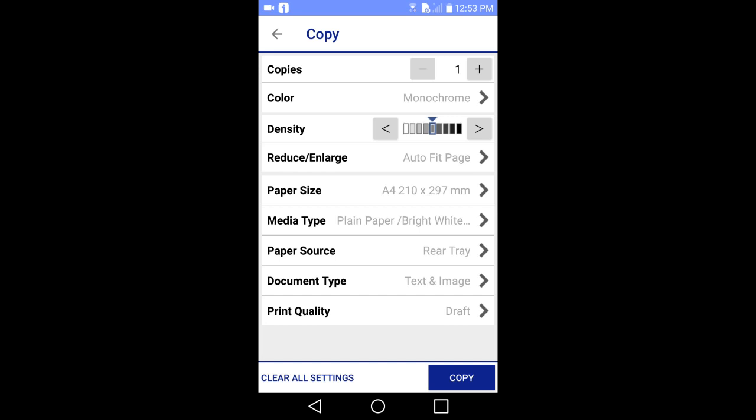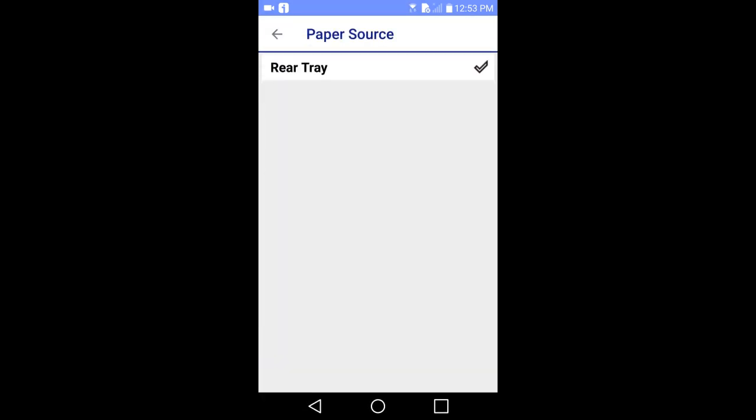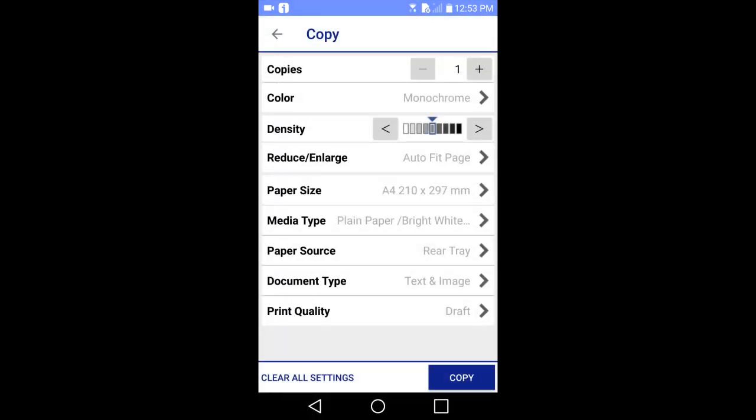Ok, that is it. That is how to use the Epson iPrint app with the Epson Wi-Fi printer. If you like this video please give it a thumbs up and please subscribe to this channel.